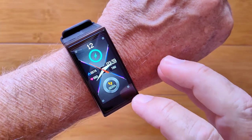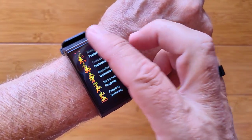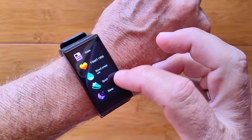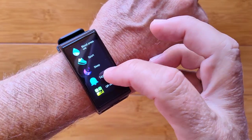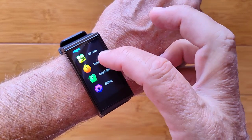You have a whole sporting section where you can choose any of these different activities. There's no GPS supported on this one though. Last night's sleep time, you can get notices pushed from your phone, and you've got a timer.